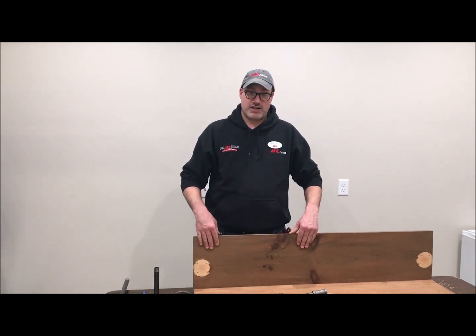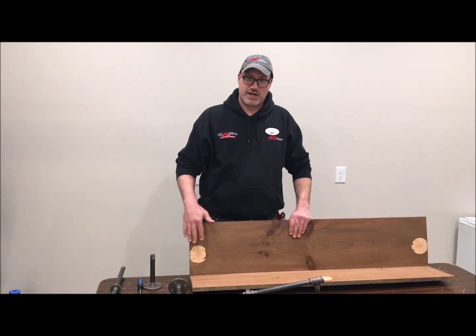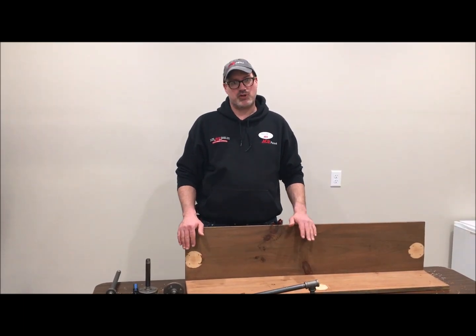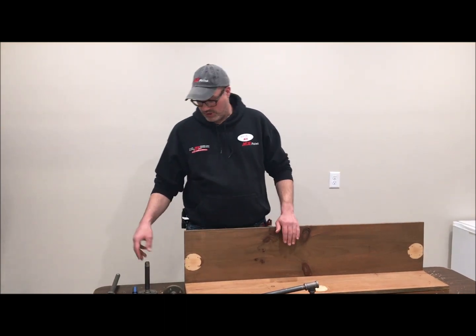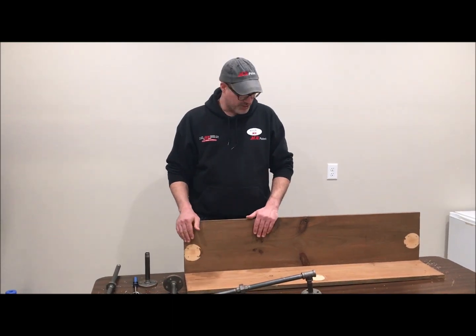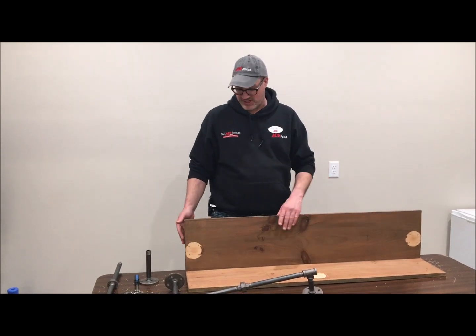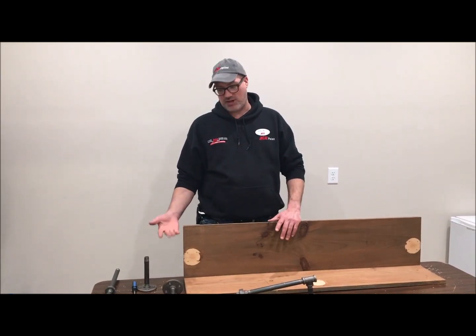With this particular shelf you can see that it was actually put together prior to the stain being applied, which makes it a lot more difficult. What you want to do is make sure that your wood is stained and finished before you put your pipe fittings on there, because it's really difficult to stain around them once they're on. This was a first attempt that's been partially disassembled for the sake of instructing you on how to put it together.